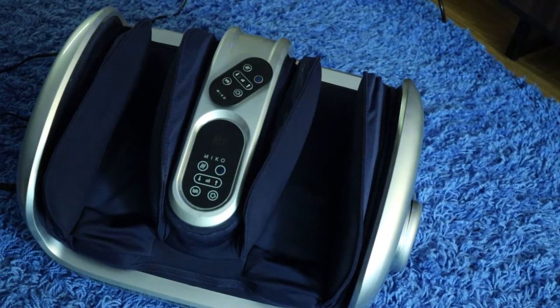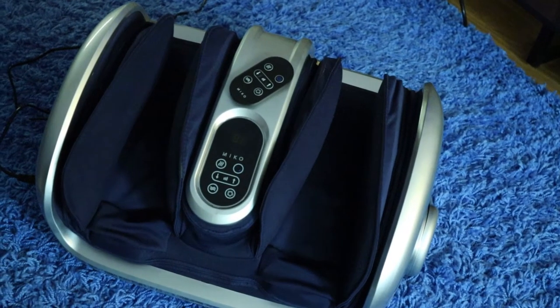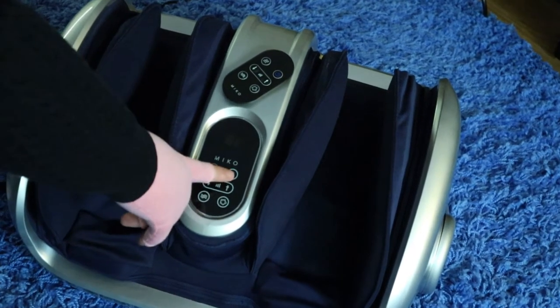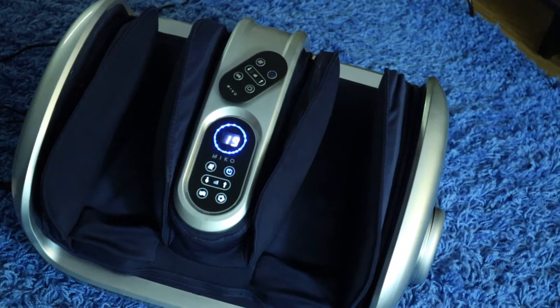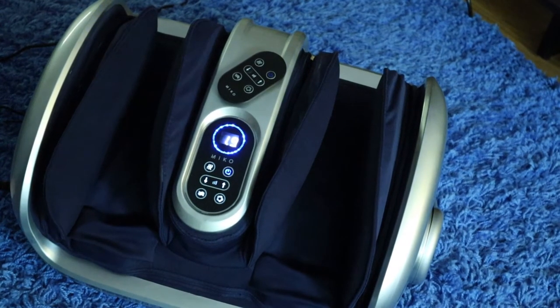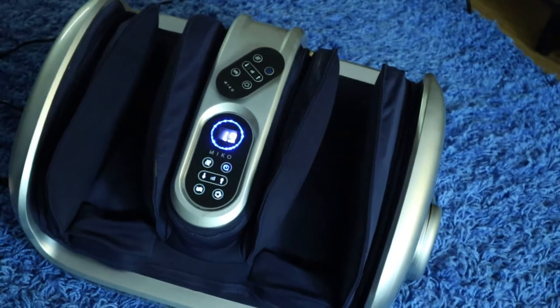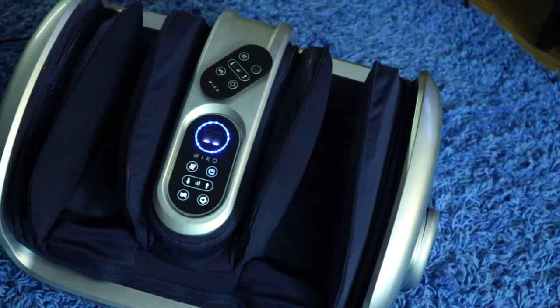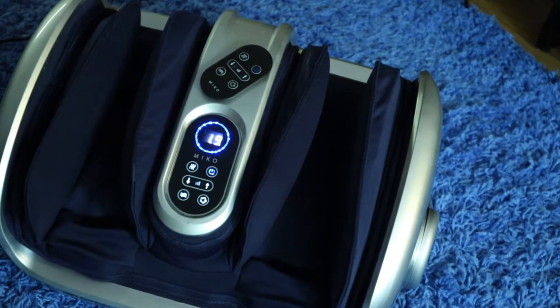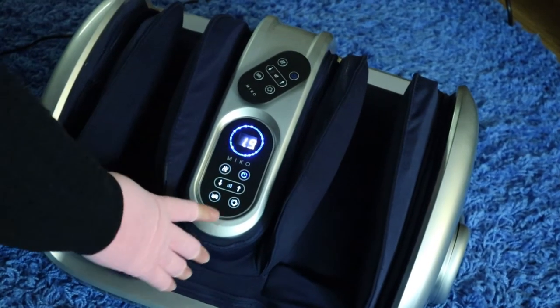First, we're going to go ahead and take a tour of the unit. The flashing blue light right here is our power button. It automatically starts with a timer of 20 minutes. To get the different settings adjusted, this button here, when you have it on that one bar line, it's just vibration.